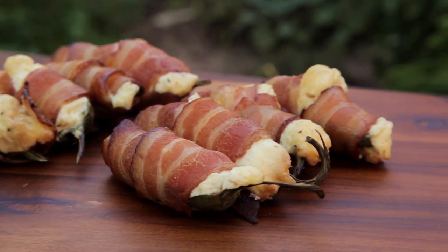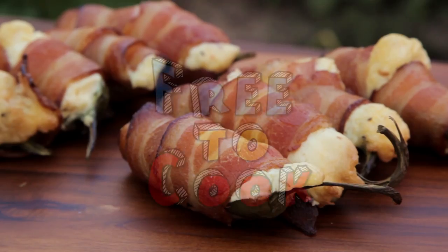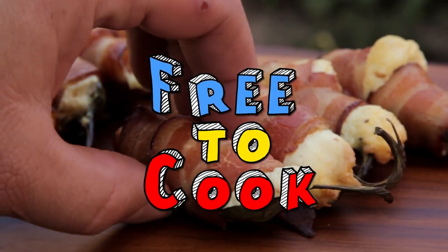If you found this recipe helpful, don't forget to share it. Subscribe to the channel, like us on Facebook, follow us on Instagram, and if you have any recipe suggestions, leave them in the comments.